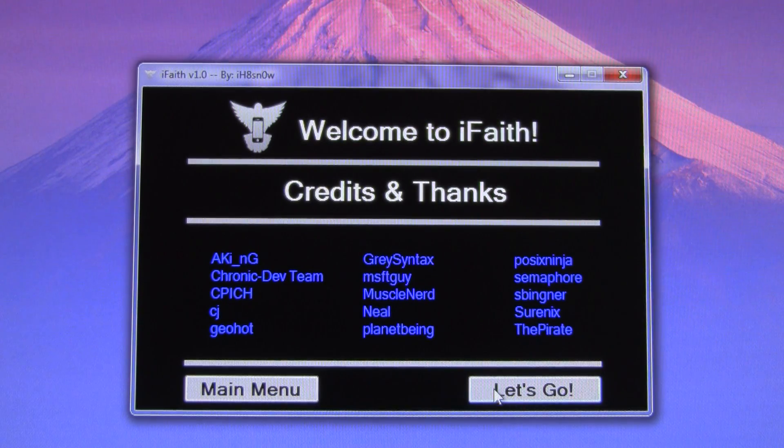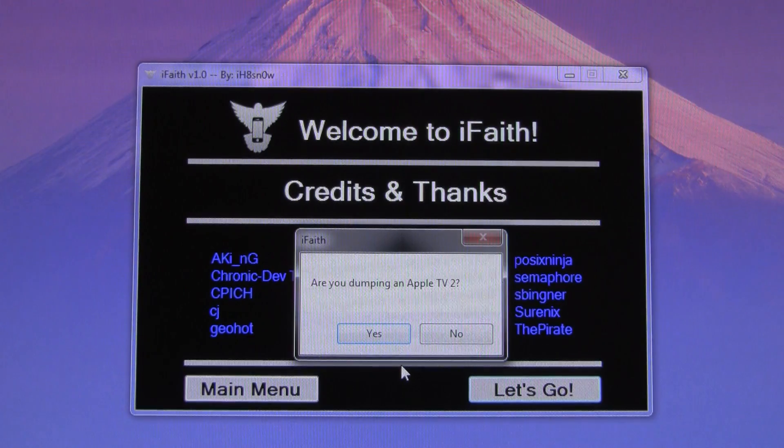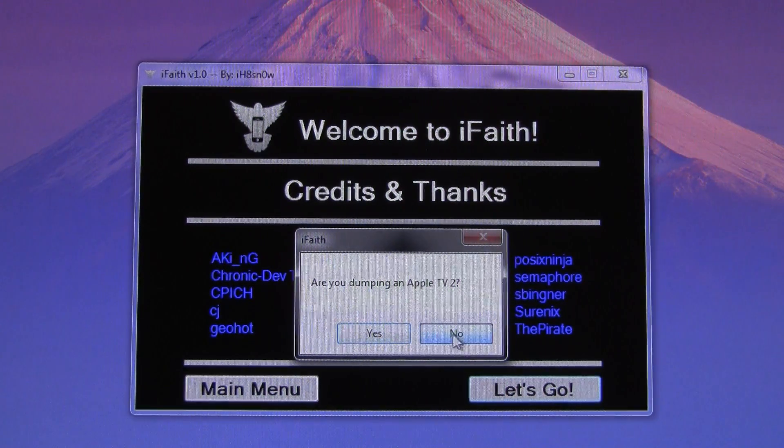From there, after you have looked over the credits, you can just hit Let's Go. And then if you're on Apple TV 2, hit Yes to this question. If you're not, just hit No.